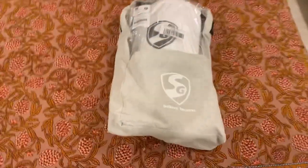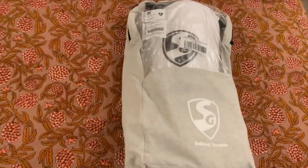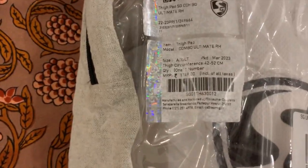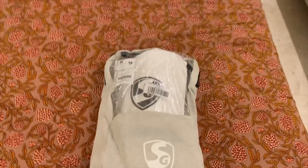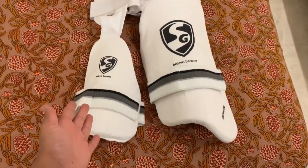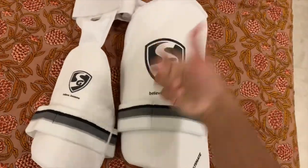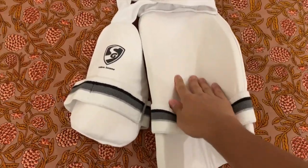So guys, we have SGK thigh pads which are amazing. I'm pretty sure this was 1750 rupees. This is our SGK thigh pads — left side and right side, both sides. Their quality is very good and it's very soft and comfortable.